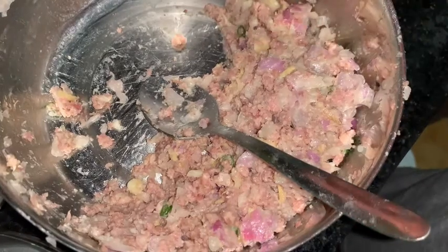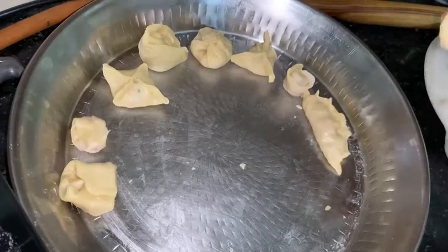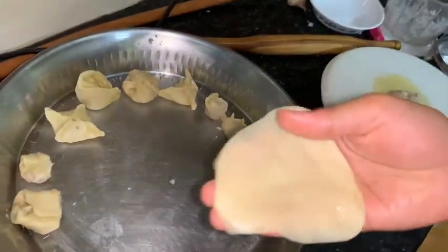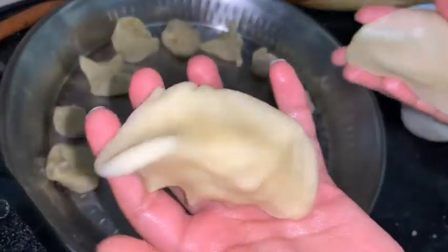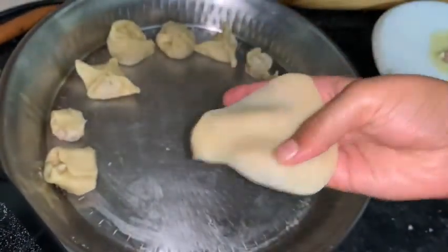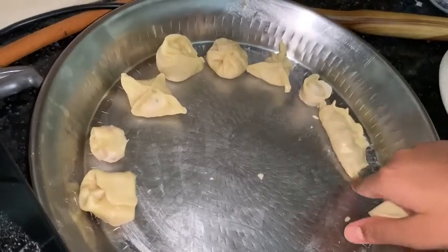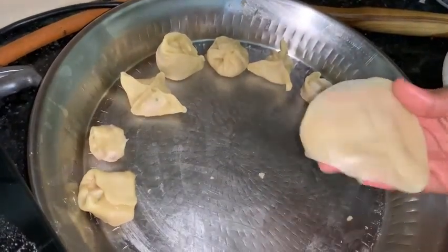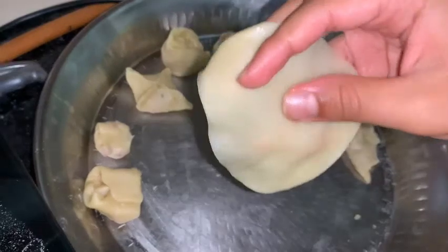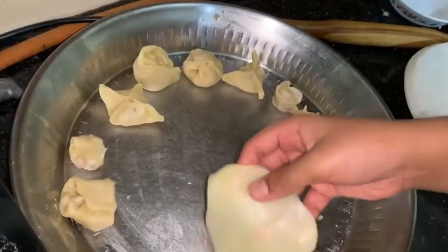Here I have taken some maida and rolled it into small discs and made these shapes, as you can see. There are many kinds of shapes which you can make — you can choose which one you like. You should make it as thin as you can, but don't make it too thin.